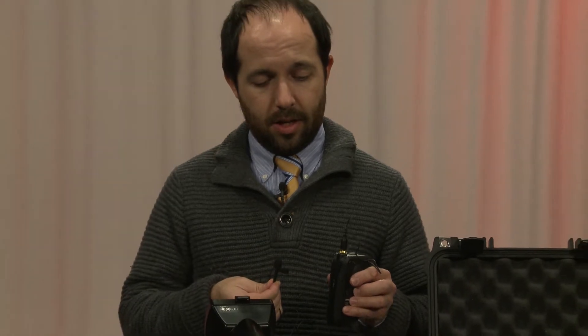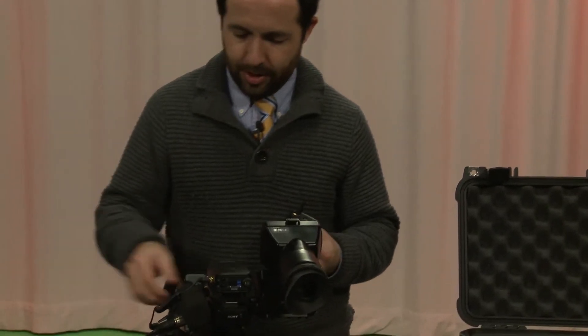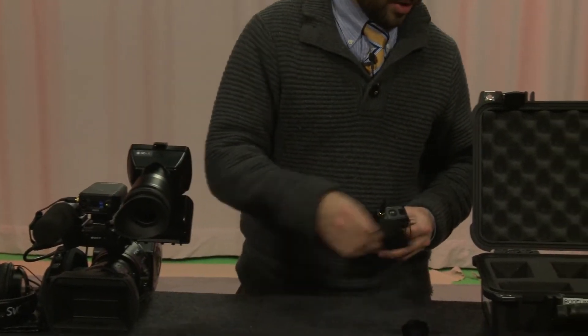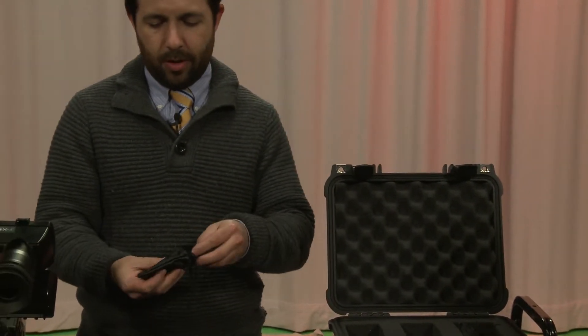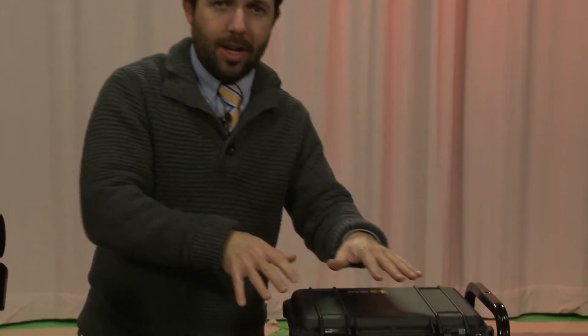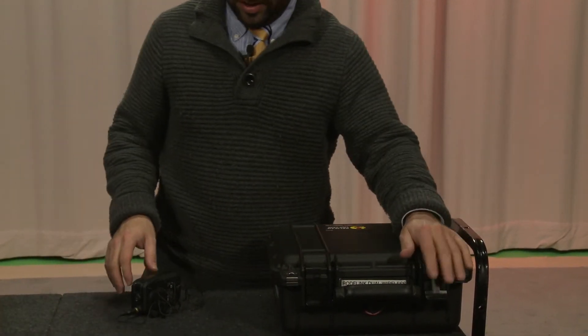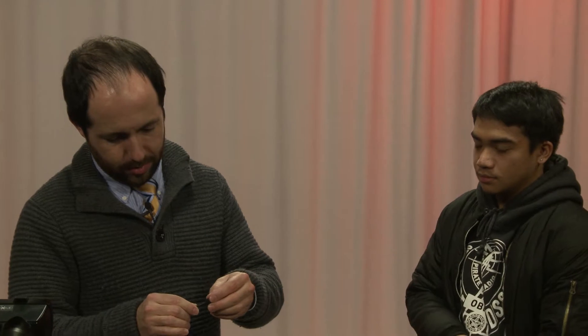This allows you to take the wireless unit and put it on your subject. I'm going to bring my volunteer in, Glenn. Also make sure your softy goes back in your bag - that's for wind noise outside. When you're working out of your kit, latch it at least one or two latches so you don't have any damage. There's a little softy that comes on there - you can see it just popped off, so you have to be careful about that.